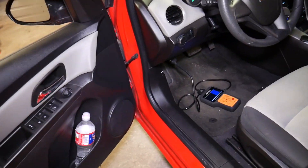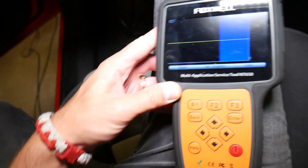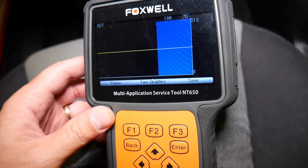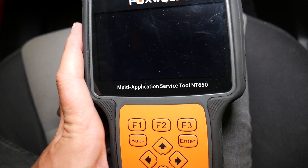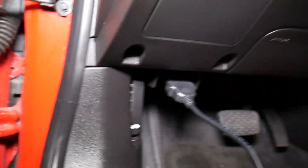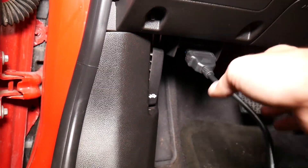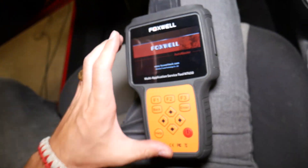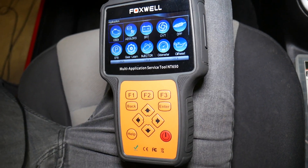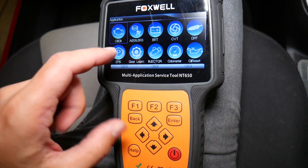I'm going to go inside and show you what I have right here. We have the scanner connected. I'll start from the beginning to show you how we connect it — you put it into your OBD connector right there, just plug it in like that. Now we're going to go ahead and connect it. If you're on the market for a good scanner, this thing is amazing because it works on any car with an OBD connection.